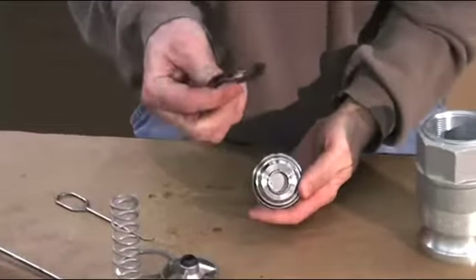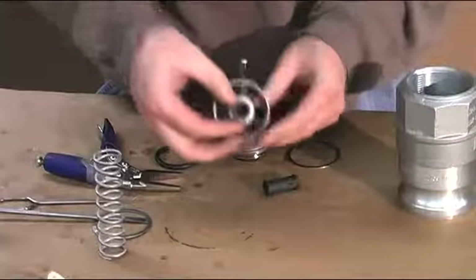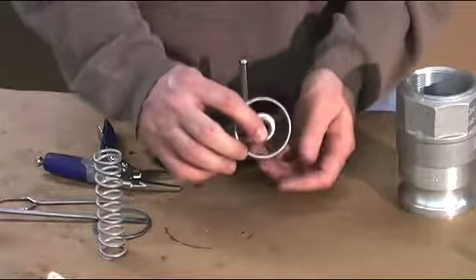Roll the O-ring off of the poppet assembly face. You will then remove the Teflon guide sleeve from the bridge. Then replace the new Teflon guide sleeve into the bridge until it snaps into place.